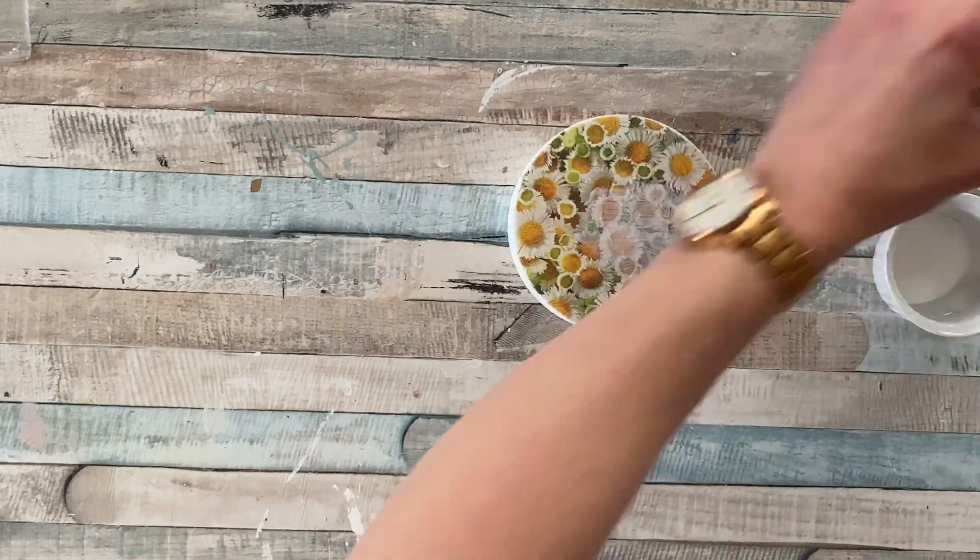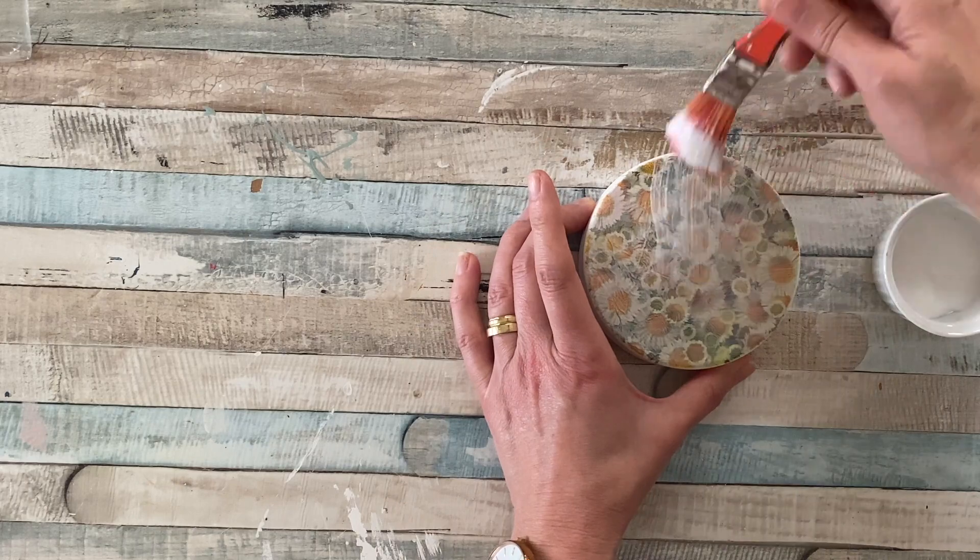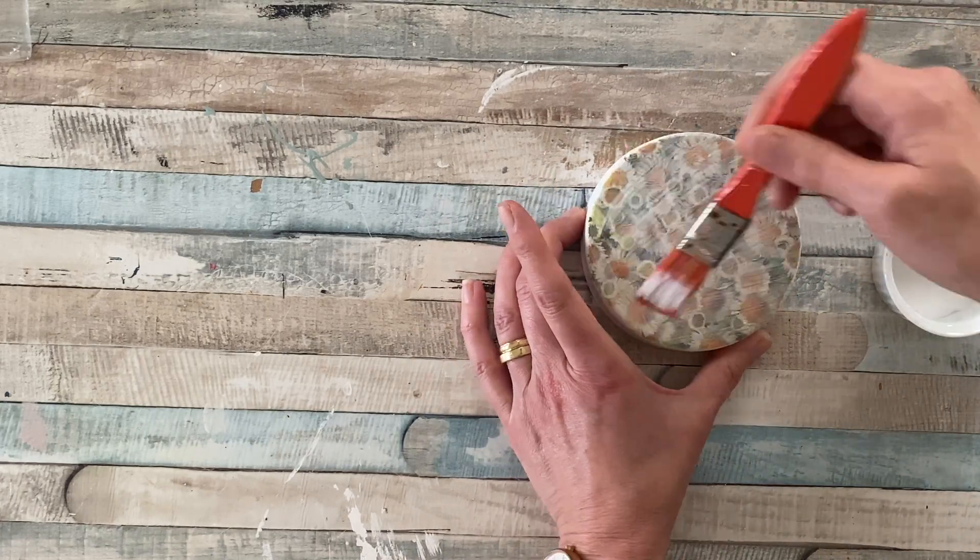To protect your design, give it another coat of Mod Podge and leave it to dry. This won't make it waterproof but it will make it wipeable.